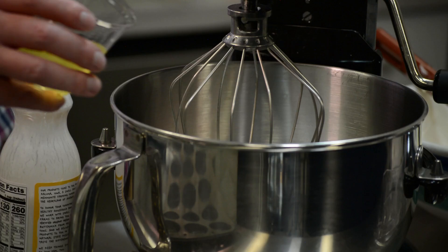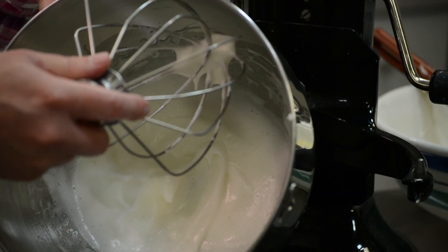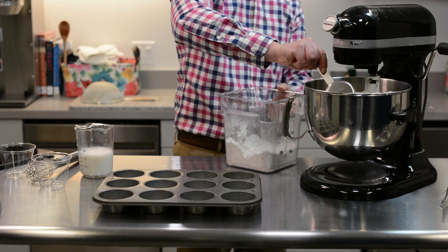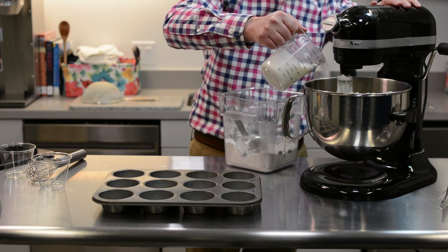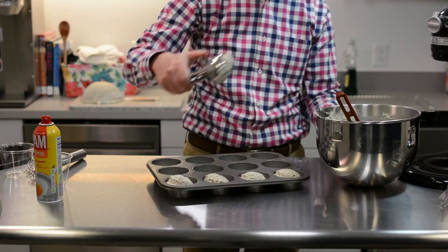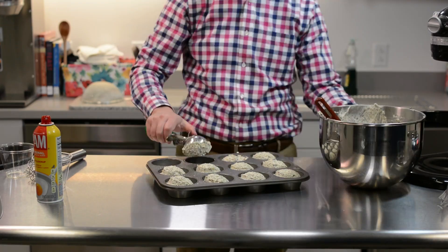In a separate bowl, beat two egg whites to soft peaks. Now carefully fold the egg whites into the butter mixture, taking care not to deflate your carefully constructed foam. Now combine everything with one cup of buttermilk — add a bit of the dry ingredients and mix gently, then add a bit of the buttermilk and mix until combined. Repeat until you've mixed in all of the buttermilk and all of the dry ingredients. Grease a muffin tin and bake at 325 Fahrenheit for around 20 minutes, until set.